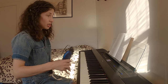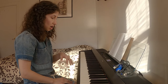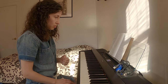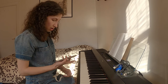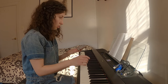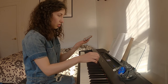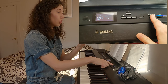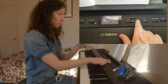Moving on to changing the settings. For example, if you want to adjust the key response level — the touch — that's actually pretty easy. We go back to Piano Room. If you want to change the touch response, go to Piano Room and choose Brightness. You can also increase the brightness if you want. Here is the touch setting.